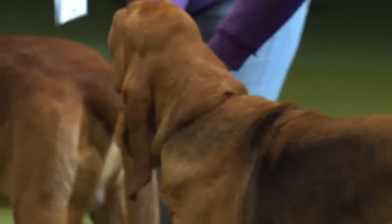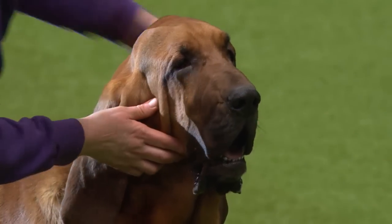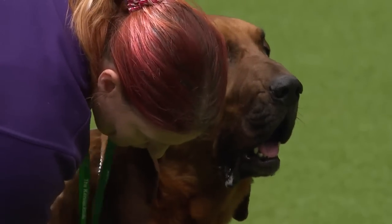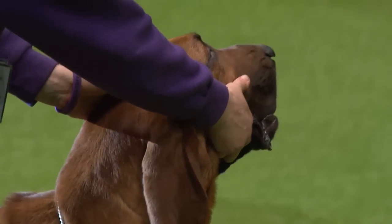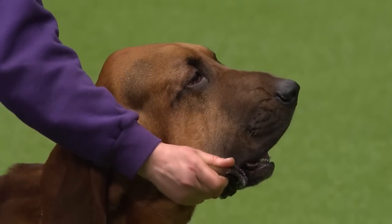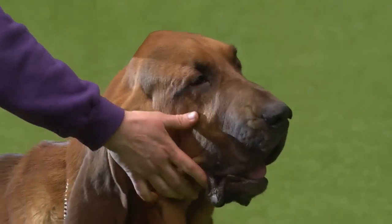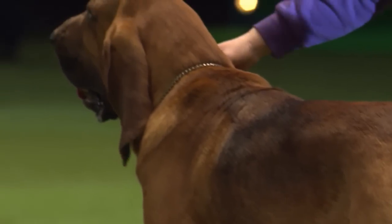It's an old breed with a small gene pool that needs an element of diversity. We don't like the exaggerations — we like nice clean eyes and clean-faced Bloodhounds, but still with the long ears and the wrinkle they're renowned for. They're a big, solid dog that needs good conformation, and these two today are a very good example of the breed, particularly the doghound.